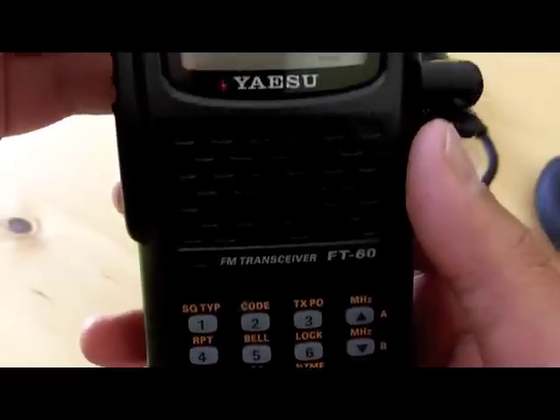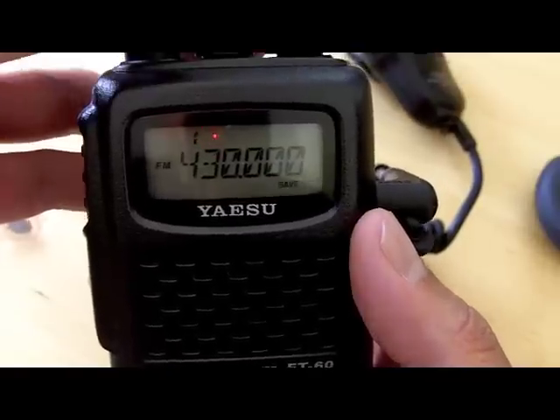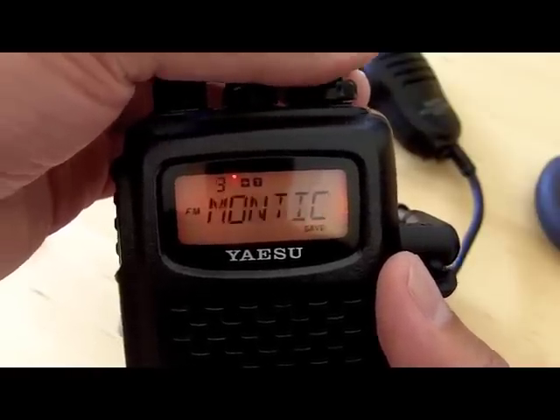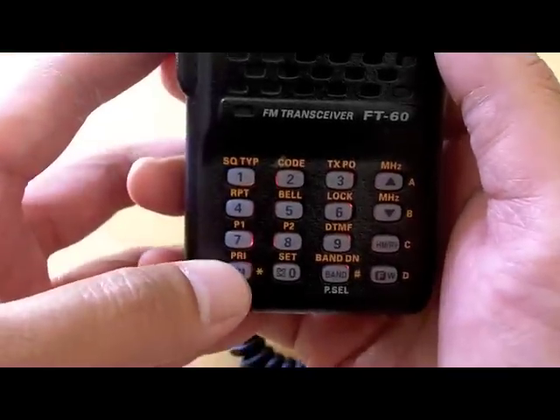To program that frequency, you want to make sure that you are in VFO mode and not memory mode. If you turn the dial you can see I've already entered some repeaters — this is the memory mode. To get out of that, you want to get into VFO mode and you press this button here.